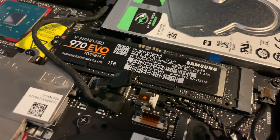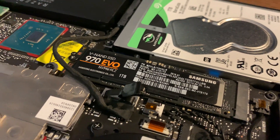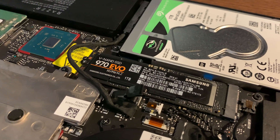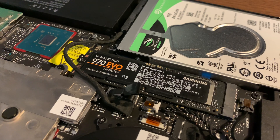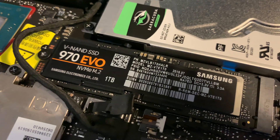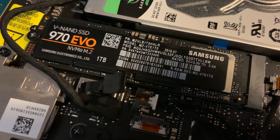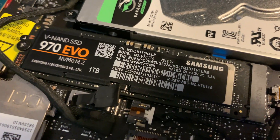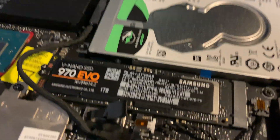You can see I have a 970 Evo in there. I won't boot it up now because I don't have a camera mount to shuffle around the battery cable. But for anyone wondering: if you buy the 128 gigabyte model with a SATA SSD, can you pop in an NVMe drive? The answer is yes.